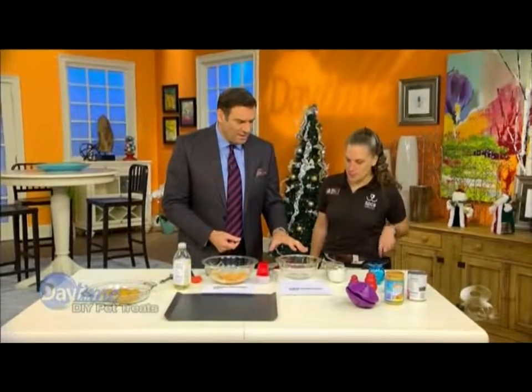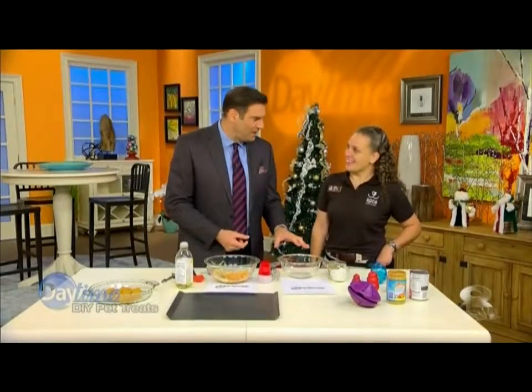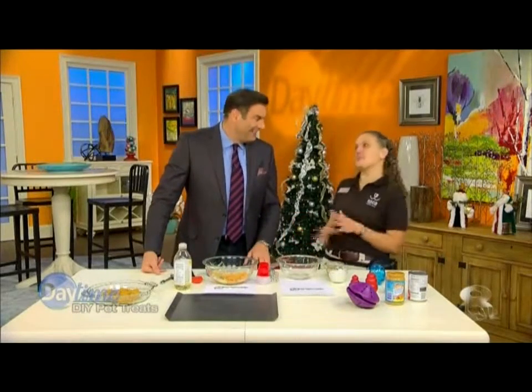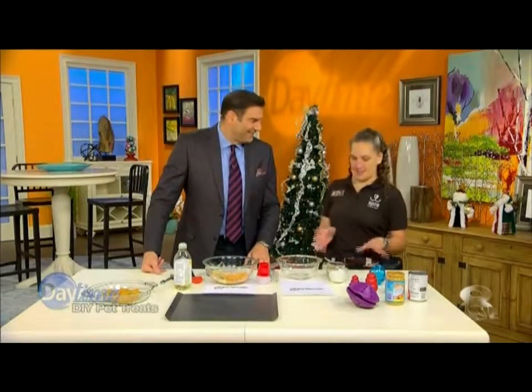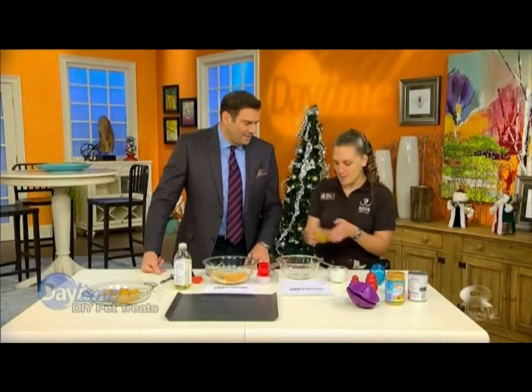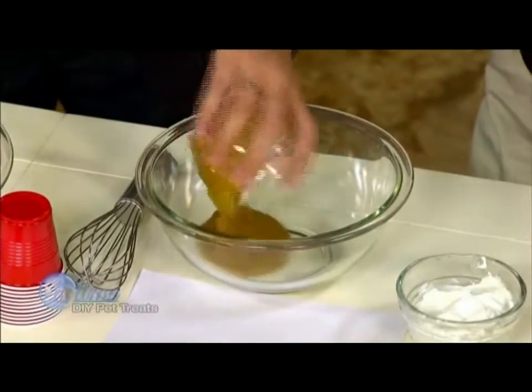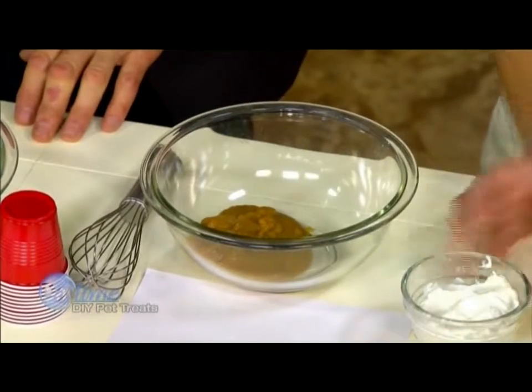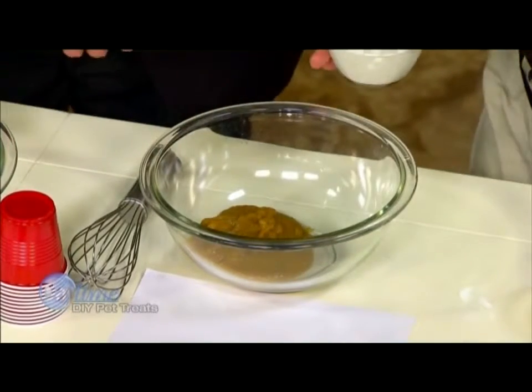This first recipe is a pumpkin smoothie. It looks very simple and it is so easy, which is great especially during the busy holidays. This is pumpkin puree, right out of the can. Make sure it's not pumpkin pie mix because it has extra sweeteners in it — make sure it's just pure puree.